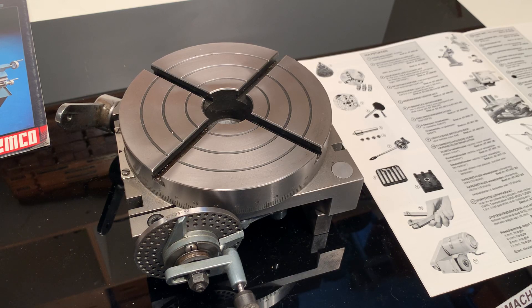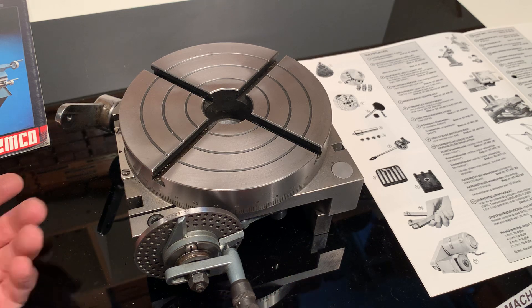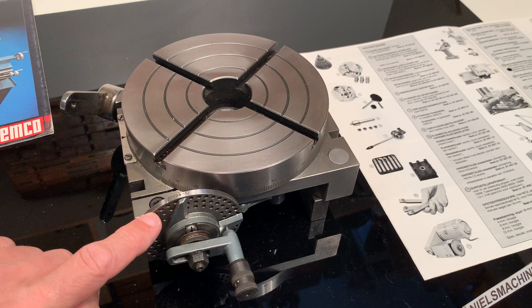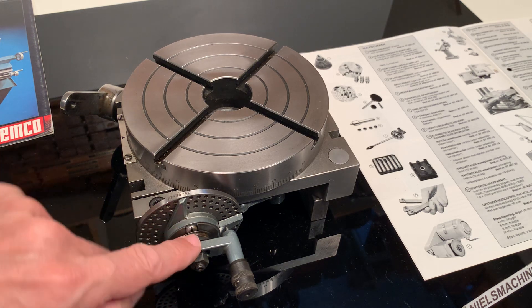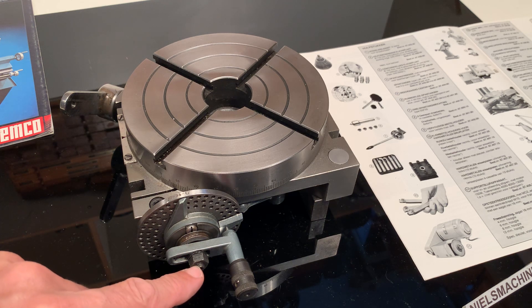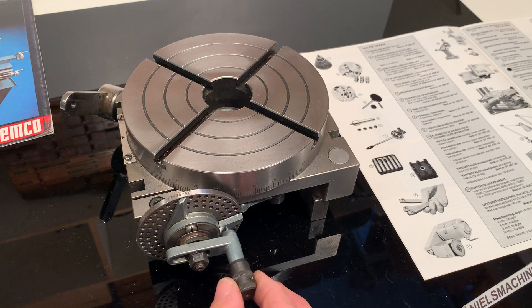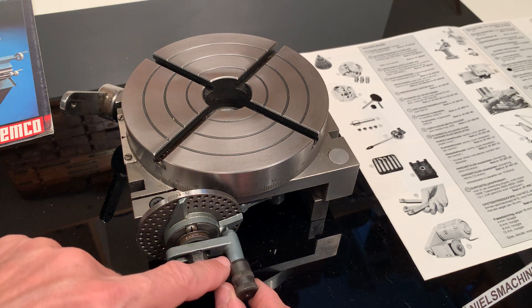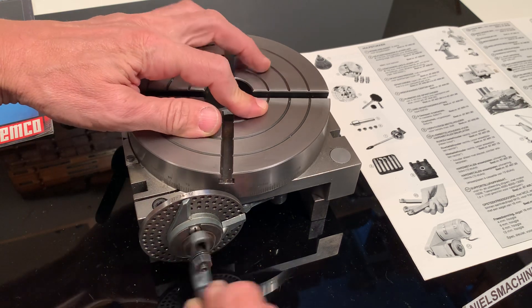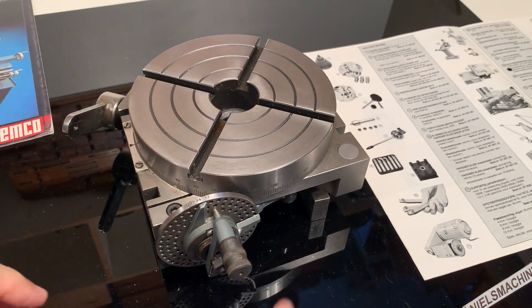I have here the Emco dividing table, dividing attachment, and I need to explain a little bit what I see because it's not complete. It comes with one disc. This assembly — this ring here — is not the original one, but the one which is there is working. This nut is also not the original one, and this normally has a spring. In this case it does not have the spring load, so it's possible to rotate it around and put it in the hole.